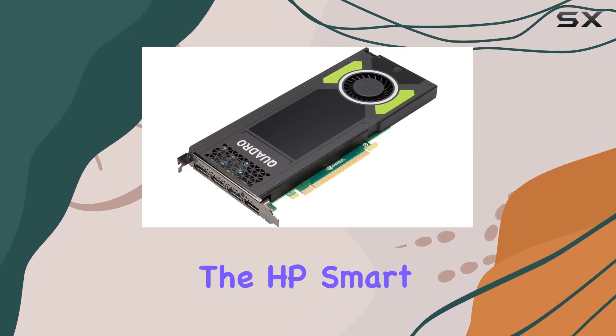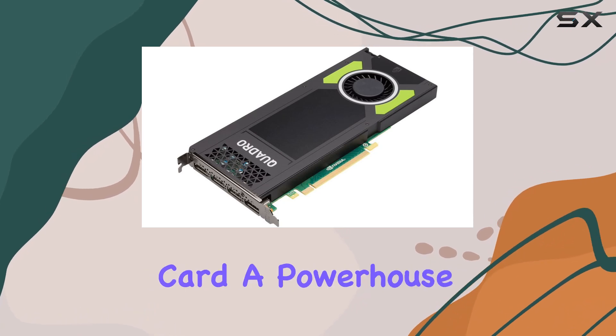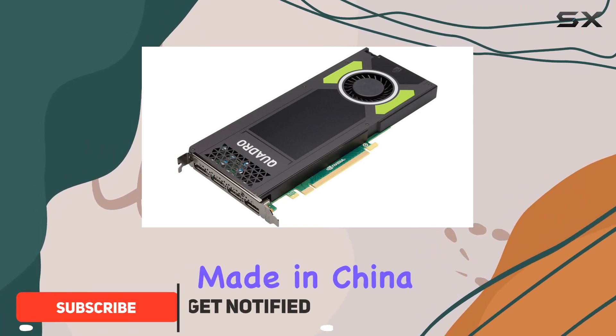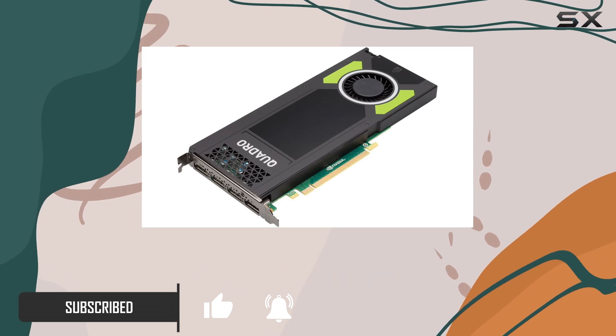Today we're diving into the HP Smart by NVIDIA Quadro M4000 8GB graphics card, a powerhouse designed to deliver top-tier performance in commercial and specialty environments. Made in China, with a focus on high availability, scalability, and flexibility.